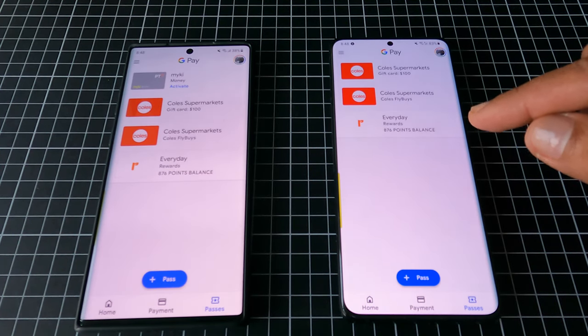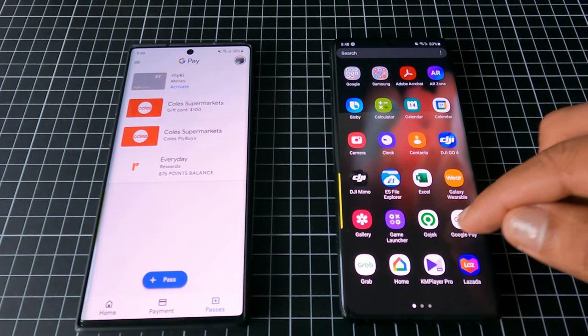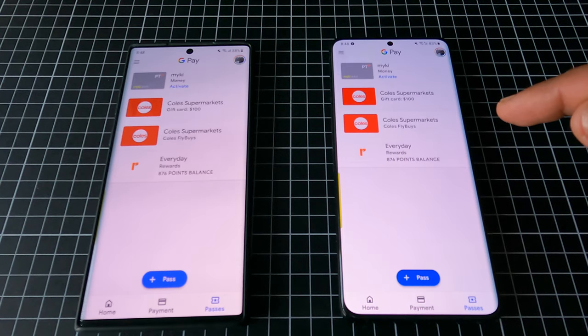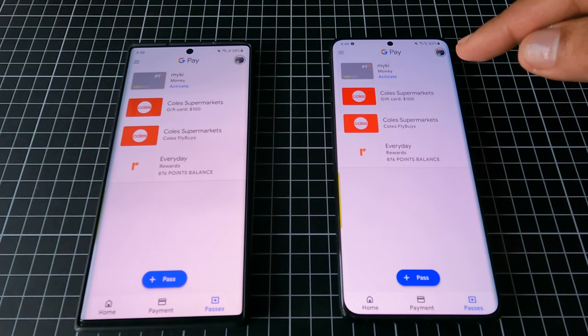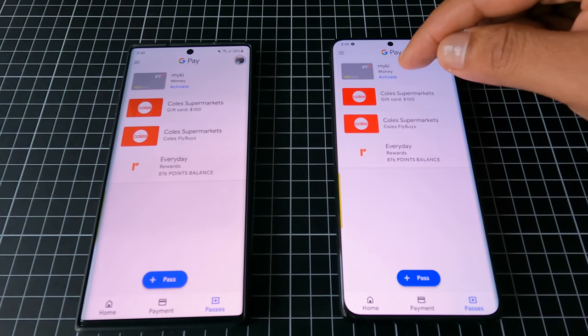At first I thought I might have done something wrong because I couldn't see the new one appear, but apparently I just needed to open it again and it would refresh and show up. The new Mikey money will appear and you just need to click Activate.